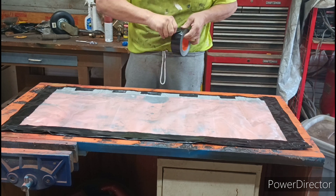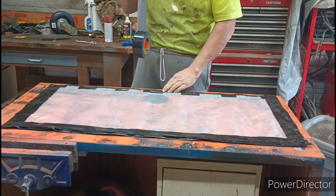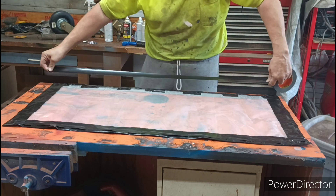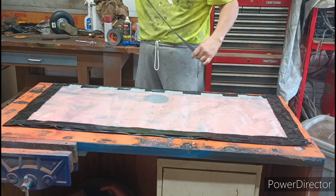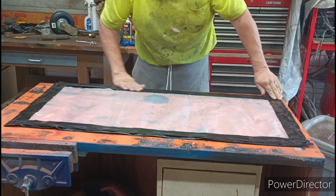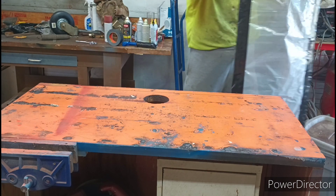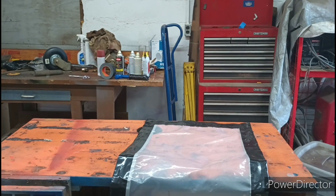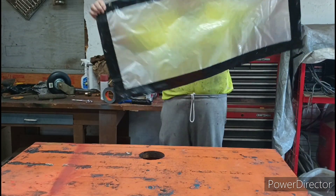I tried to do the same thing to make a screen for my vehicle, but the only problem is the tape sticks to the plastic and metal but doesn't stick well enough for that application. Anyway, there you go — one window panel done.